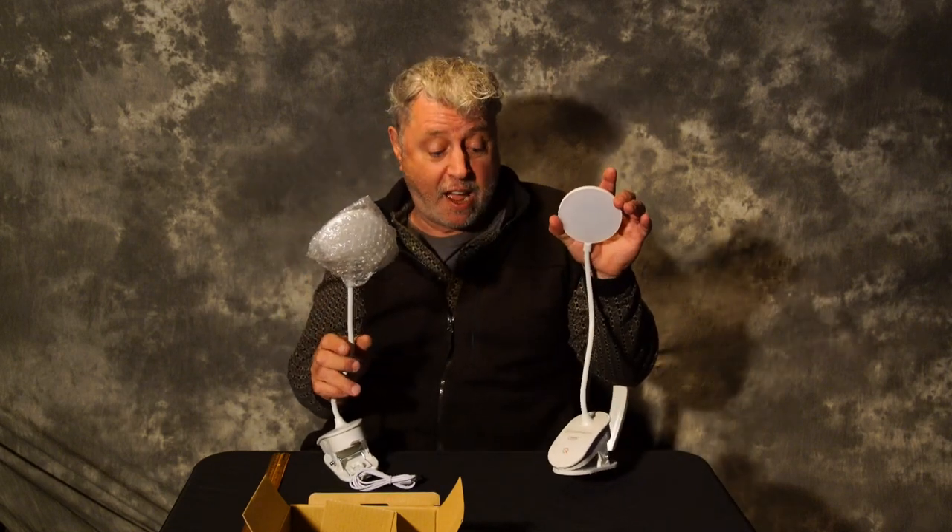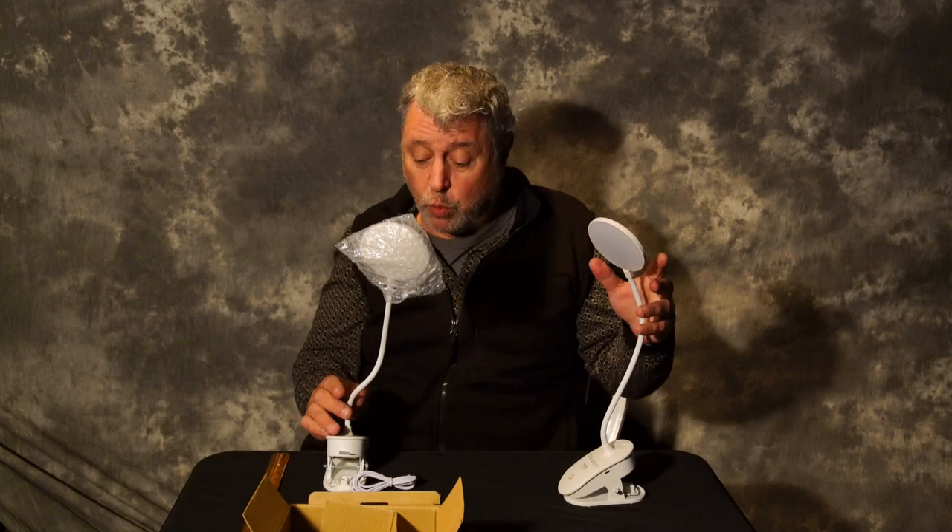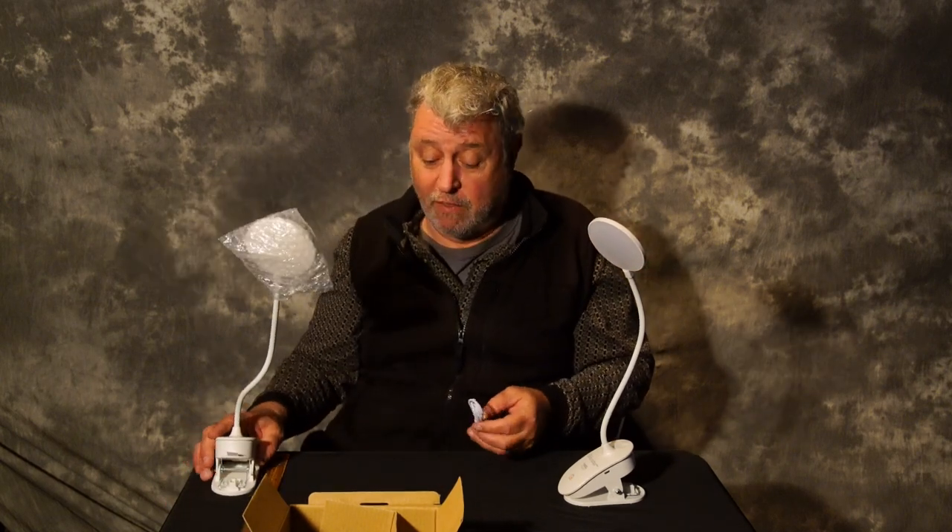The gooseneck on it is about 11 inches long, and the light head itself is about three and a half inches wide, so it really puts off a nice amount of light.